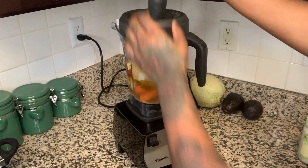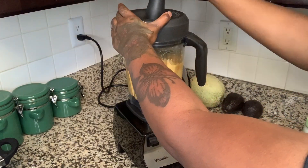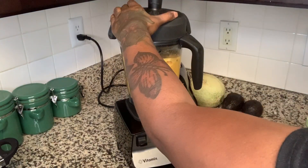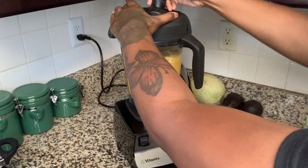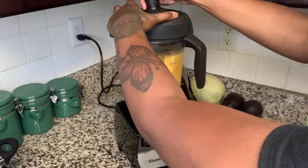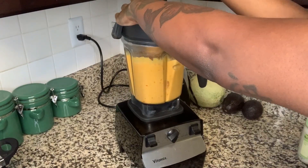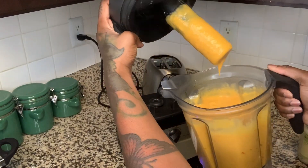I like nutritional yeast but I don't want it to be overbearing. A lot of people put like two or three cups of nutritional yeast in it, but I'm just going with a half cup and leaving it at that.